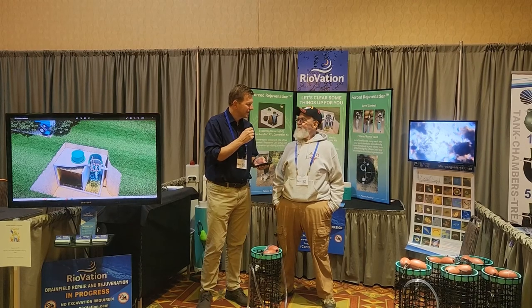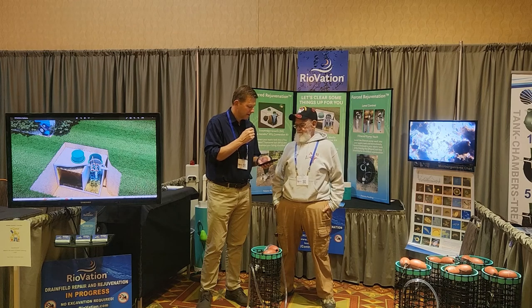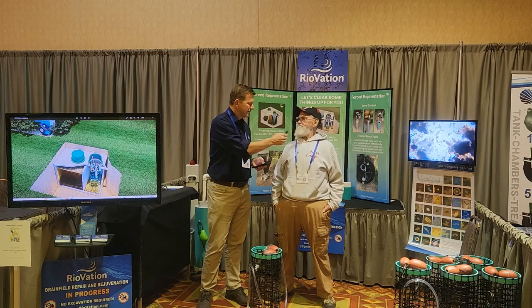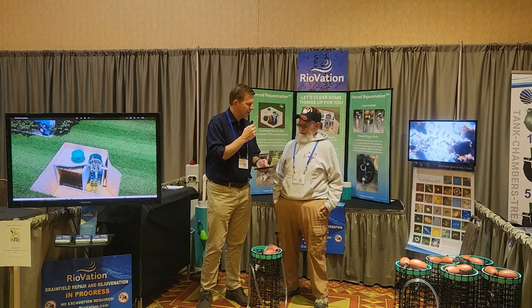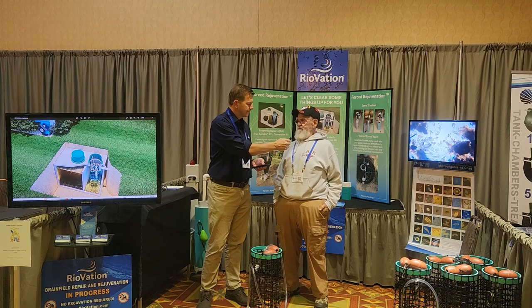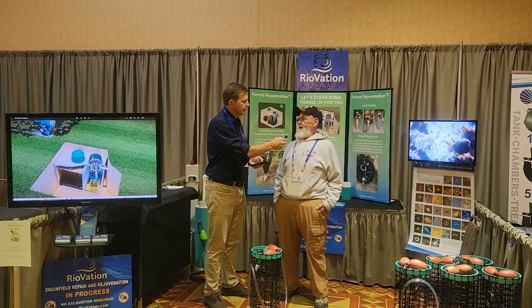Good morning, Tony. It's really nice to have you here at the NAWRA megaconference 2022. We appreciate you taking a few minutes with us — just wanted to ask you a couple of questions about our BioMaze product. How long have you been in the on-site water industry? Since 1978. That's a good long time — so you've seen a lot of things. How did you get introduced to the BioMaze product? We were having a problem with a system, and an engineer came up with it. I called, checked it out, and when I first saw it, I didn't believe it was going to work.